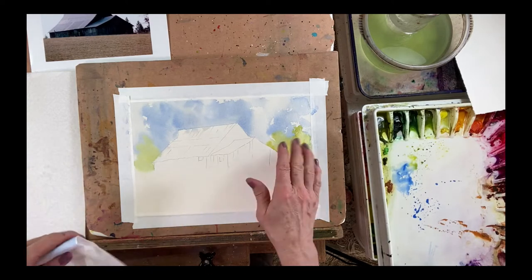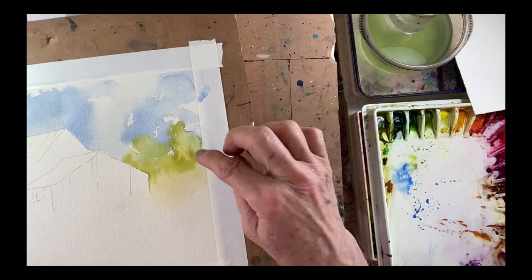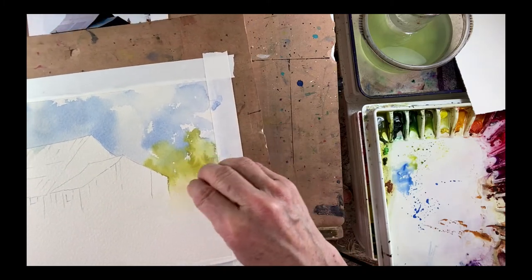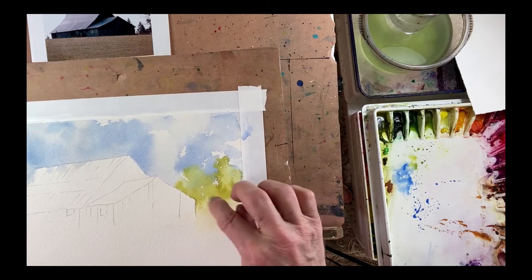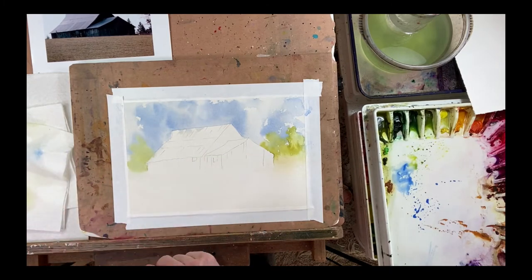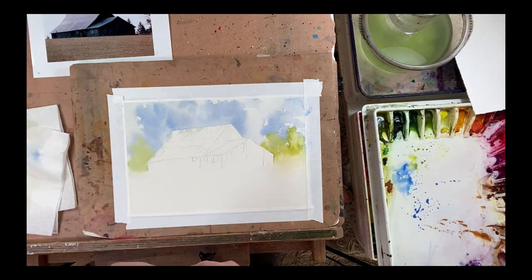So the sky and the trees are nice and dry, and look how beautiful this little area is. It had a little extra moisture in there that got dropped in, and so there's some blossoms that happened. And I love that in a tree area — brushes or bushes and that kind of thing. It just gives it some texture. I really like the blossoms there, so a lot of times I will do that on purpose. This time it was just a happy accident. So next on the list here is starting to get the barn painted. Let's go paint the barn.